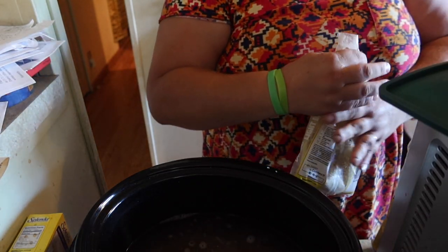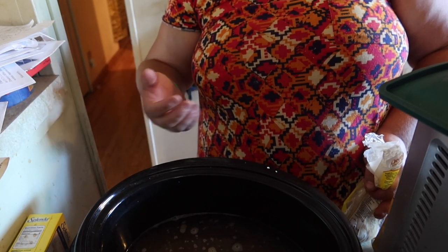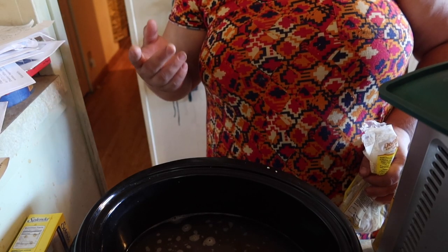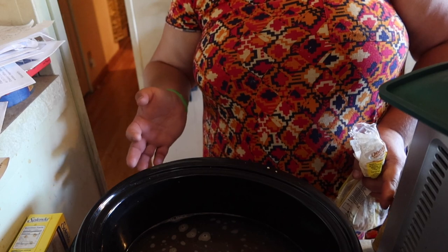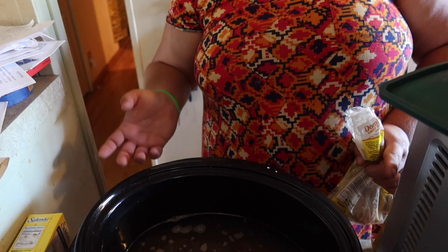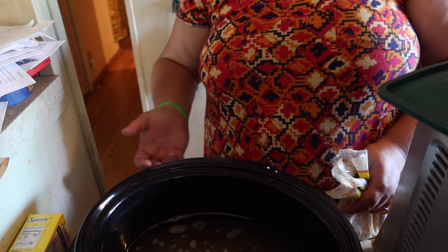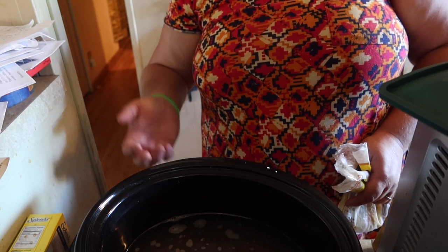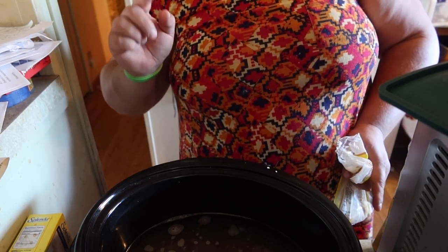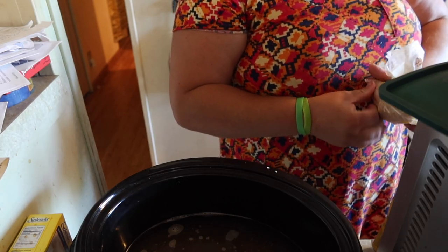Stir this up to dissolve everything, then leave it uncovered on high and let it thicken as the moisture evaporates until you reach your desired consistency. I thicken it to about a maple syrup consistency. You can go thicker, but the thicker it gets the less yield you'll have. So if you want a certain number of jars, keep it thinner.